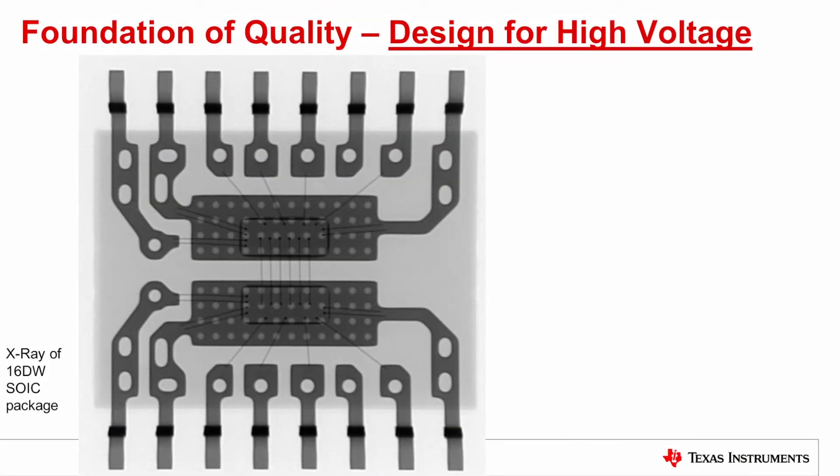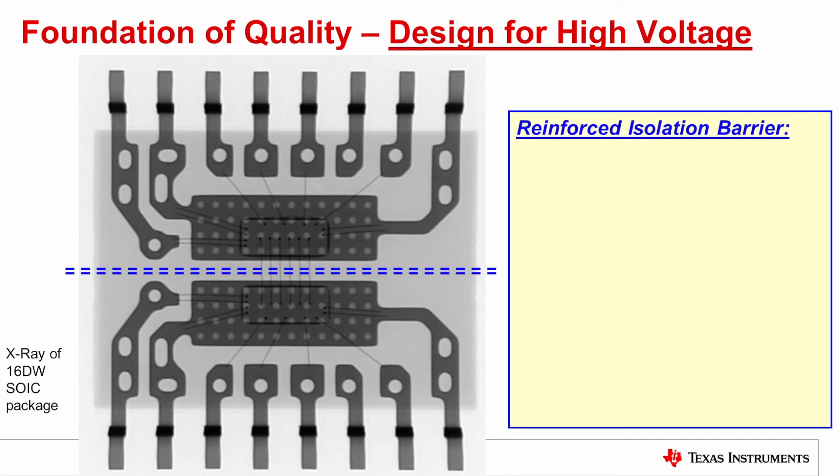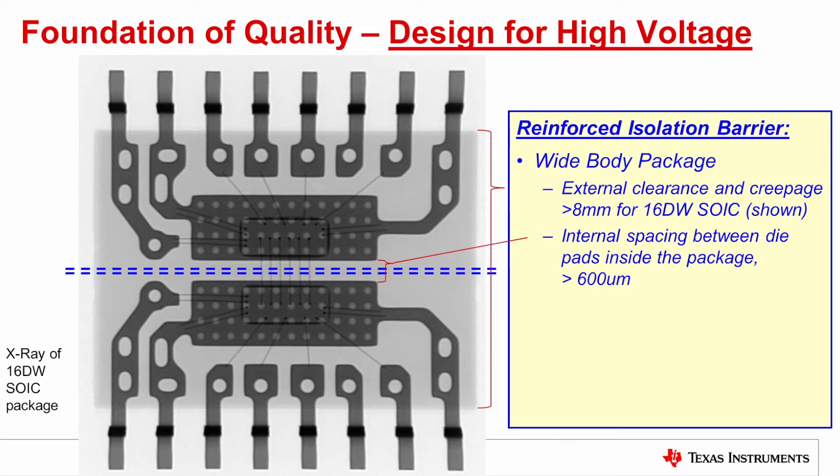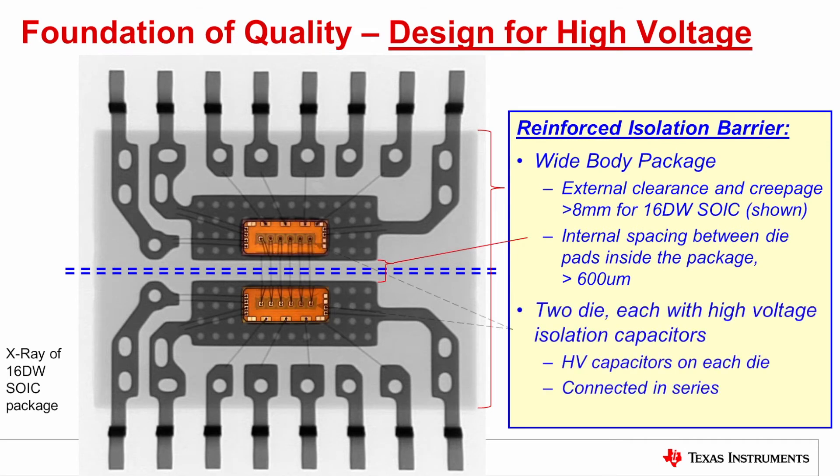Now let's dive into the structure, starting at the high level. What you're seeing is an X-ray image of a 16-pin SOIC package. This is a wide body package in which there is 8 millimeters of creepage and clearance from left to right. Inside the package there's a large internal spacing of greater than 600 microns between the die pads, and on the die pads are two die, one on each side.